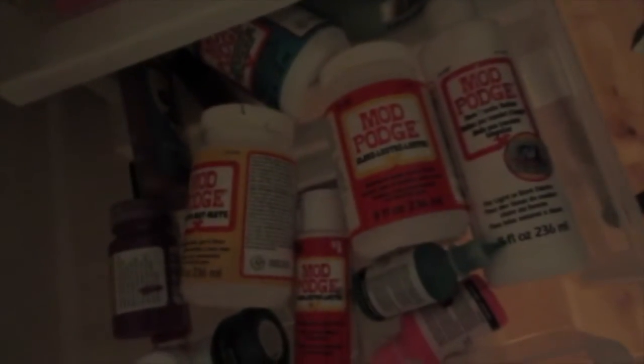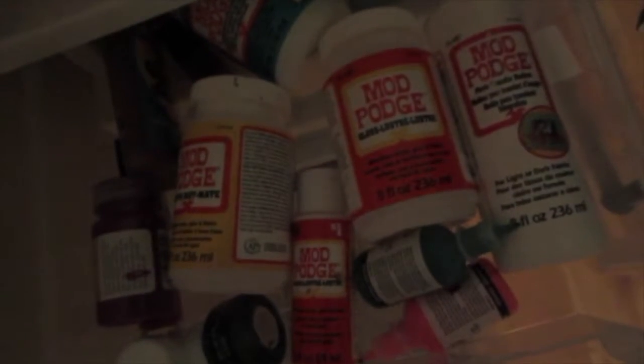We've got computers, a couple pens and pencils, and here we have all my paint and Mod Podge, which I have now. And yeah, that's all this area.